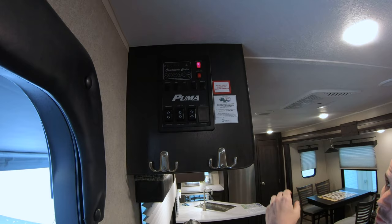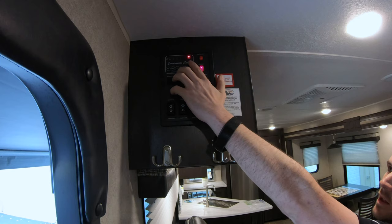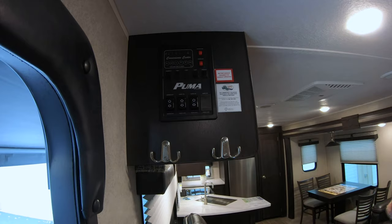From there you have your water pump — if you are using your fresh tank instead of the city water connection, you'll need that switch. You also have your water heater for gas — it's pretty simple, just flip it on. There's a fault light up here that'll tell you when it lights.